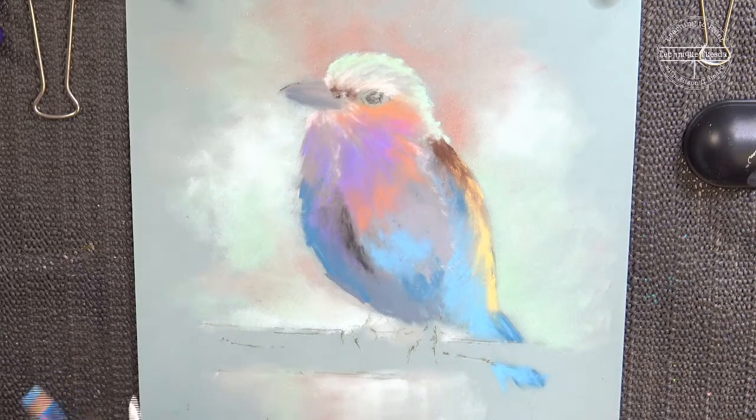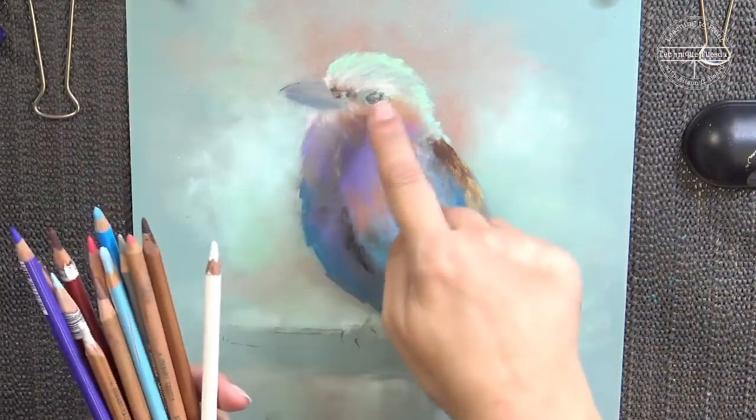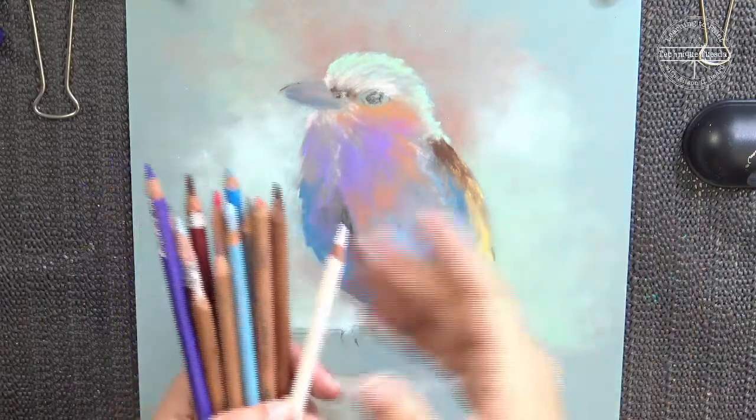Let's get started. Let me give you another quick reminder of our bird — you can see there's absolutely masses of detail, which we won't have time to do all of. But we'll certainly get a really good idea of how much is required to get the basics in. I'm going to concentrate on the eye and the beak and a few little bits of detail.